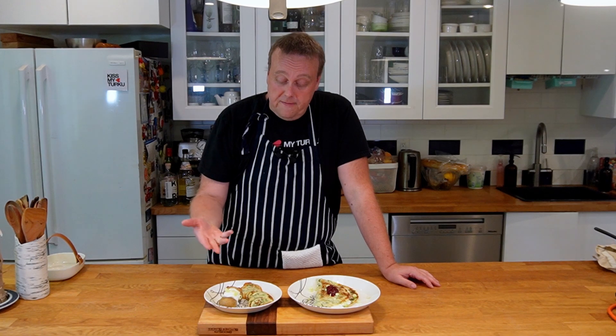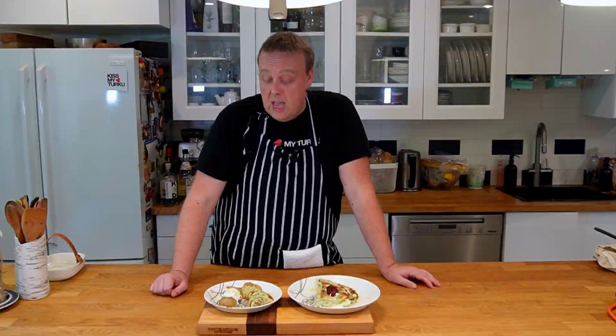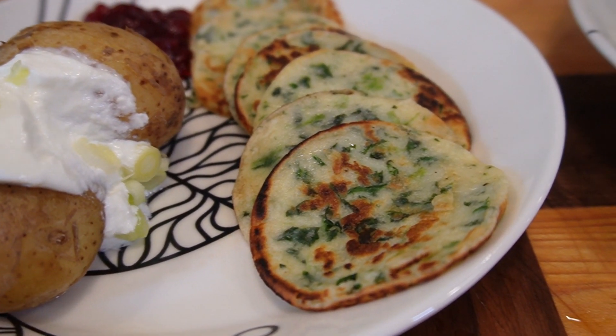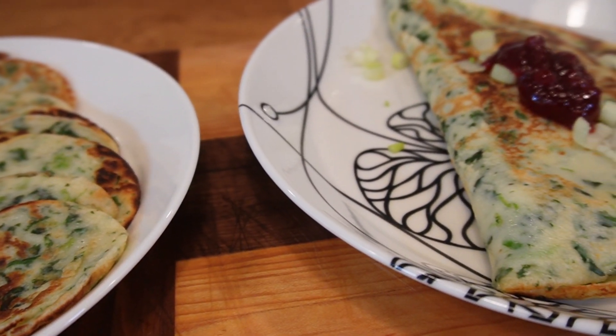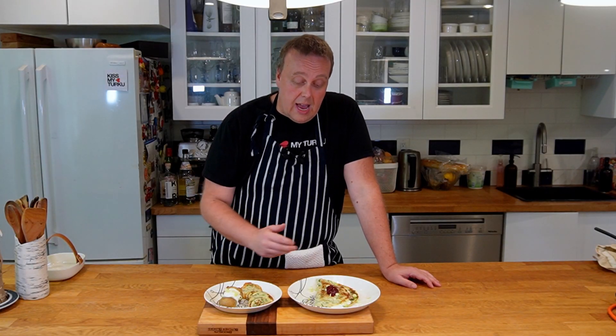And here we go — Finnish spinach pancakes two ways. First, the more traditional way, served with some boiled potatoes and lingonberry jam. And the more modern way, served more like a crepe, stuffed with mushrooms, onions, and cottage cheese. Thanks for watching. I'll see you next time on Finish Your Plate.